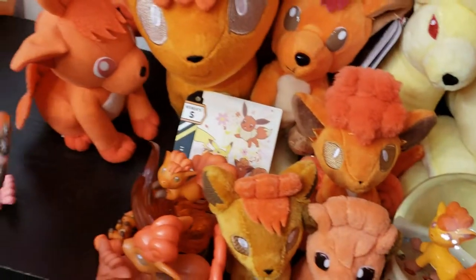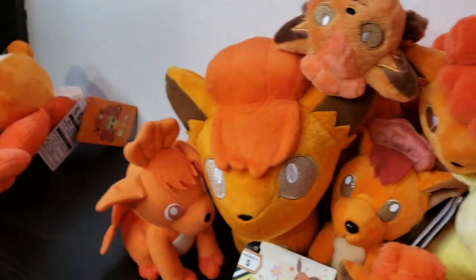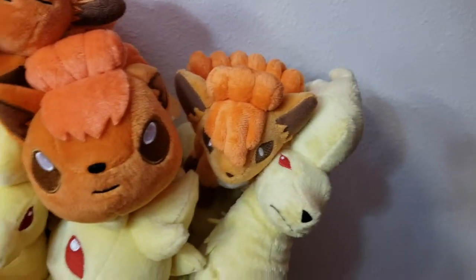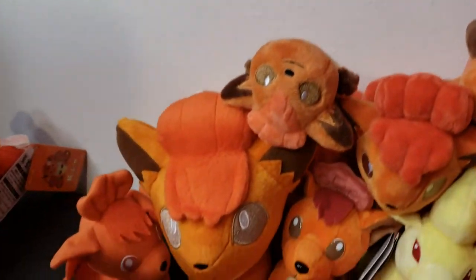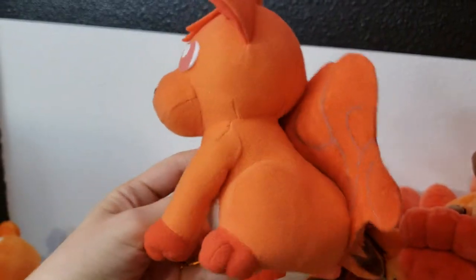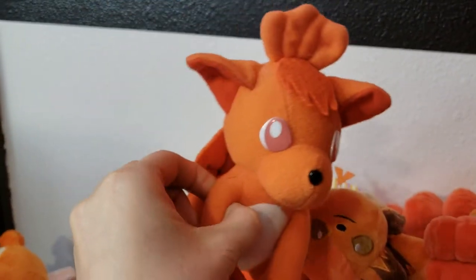I've already shown this kid's figure — the clear version — and I've already shown this kid's figure in the original color version. You've already seen this; I think this was a UFO plush.